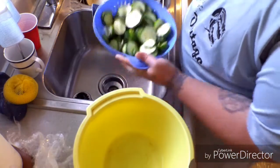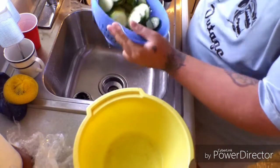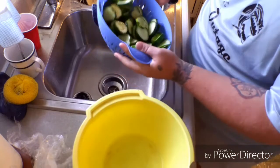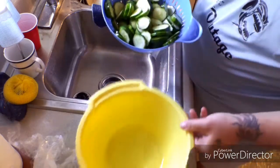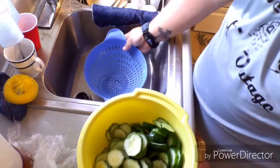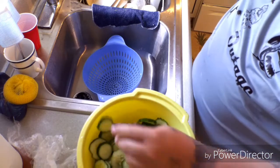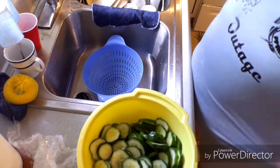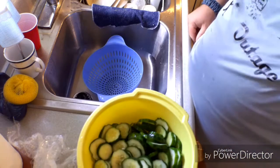Now that they're rinsed, we're going to drain them — without losing them all first — and put them back in the bowl. Once they're back in the bowl, we'll get our spices ready.